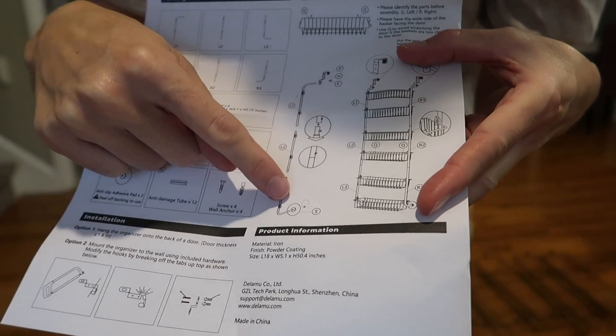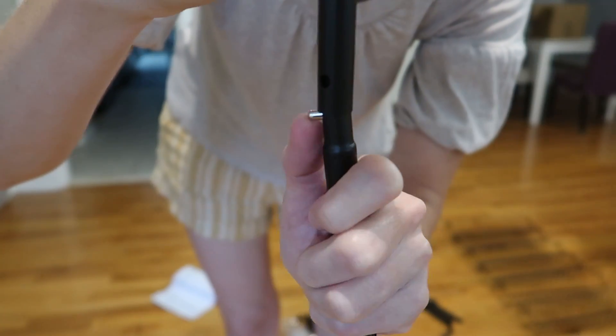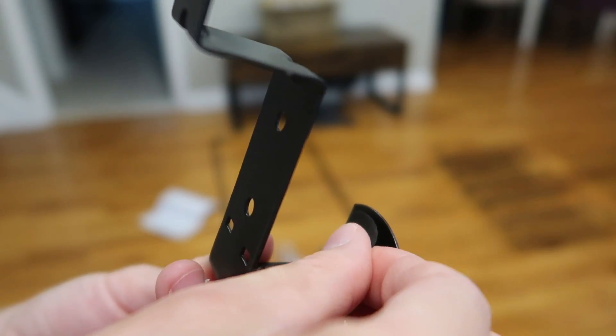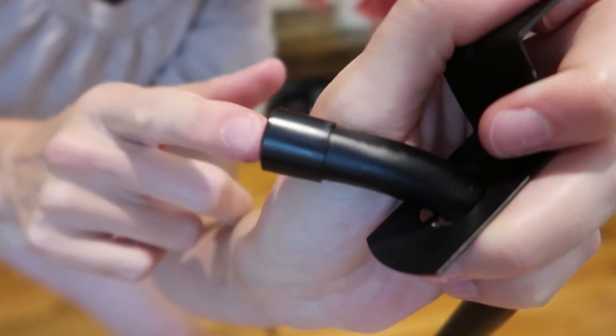You've got to put together these poles. They're even labeled nicely — right and left — and they snap right together. It literally couldn't be easier. They've got these little felt stickers to attach on the inside of the door hook to protect your door, and there's a little plastic bumper that will also protect your door from the actual frame.